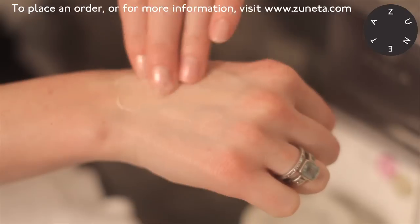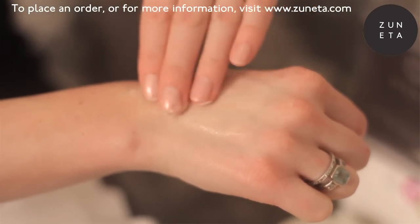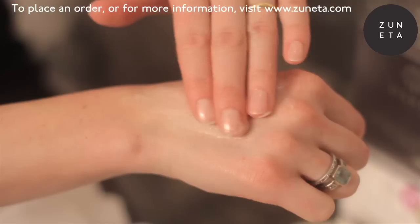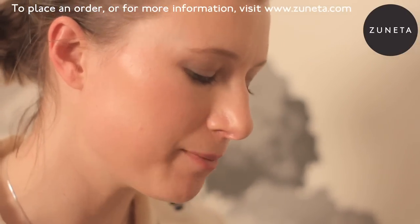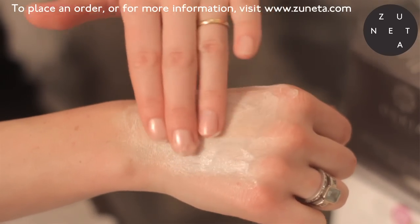It's a great product before an event and a great product after an event, so it has a dual purpose. You'd use it on freshly cleansed skin — apply a thin layer. It has a very thick, delicious texture, as you can see here.